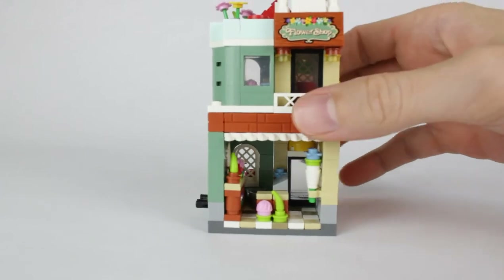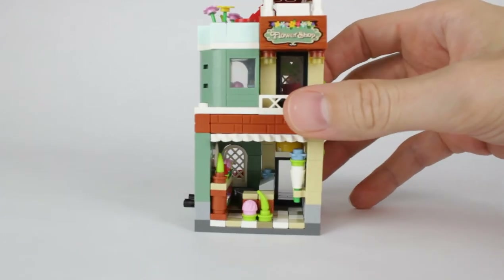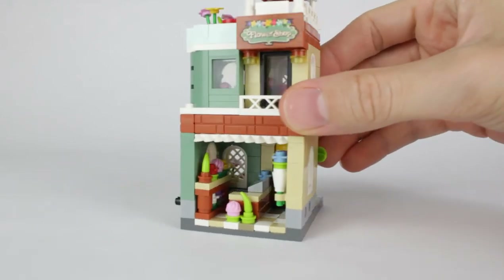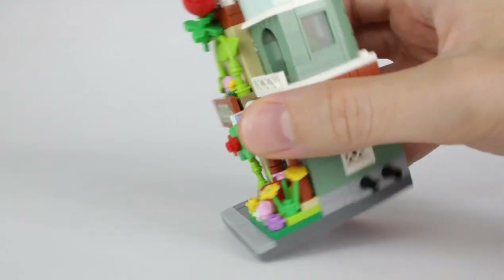We have the counter and the cash register. Some flowers on it. There's a little bucket in there with some water. And then there's a counter with more flower options there.